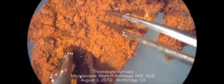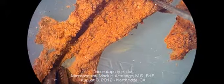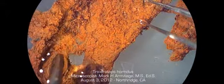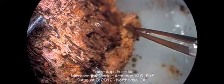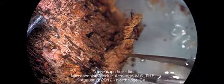This is actually triceratops tissue. It's stretchable. It's pliable. It's not an impression of the soft parts of the dinosaur. This is truly soft. It is squishy. It is stretchable. It is tissue. That blows your mind, huh?